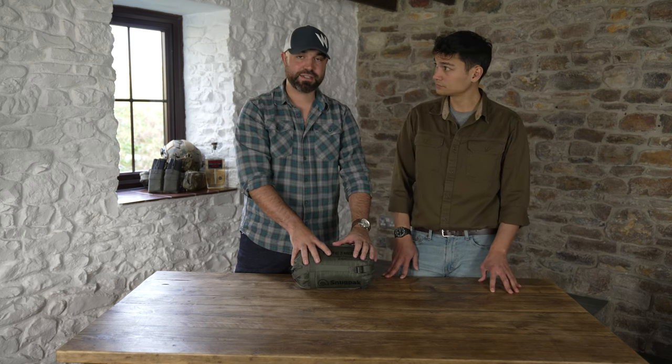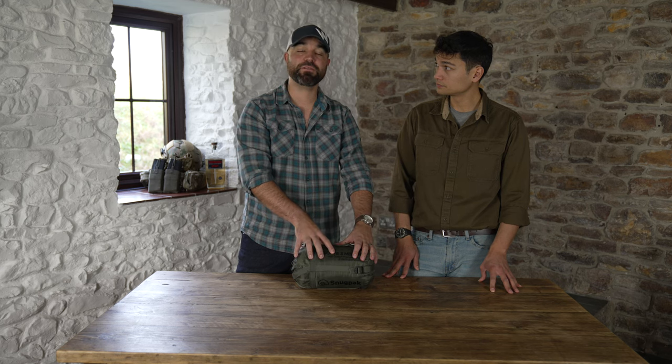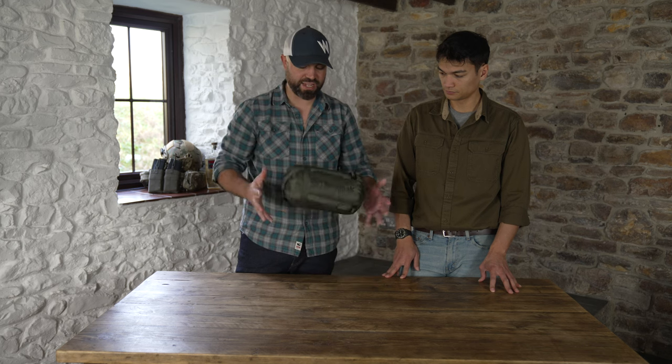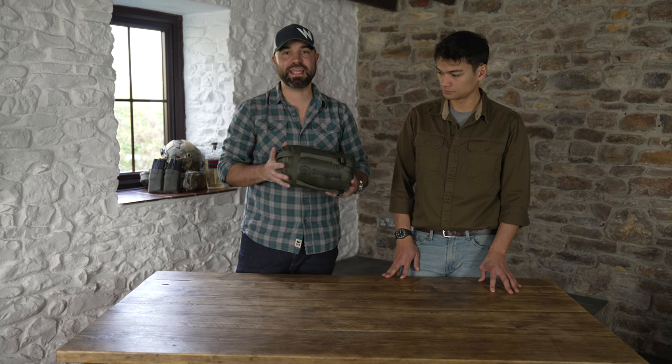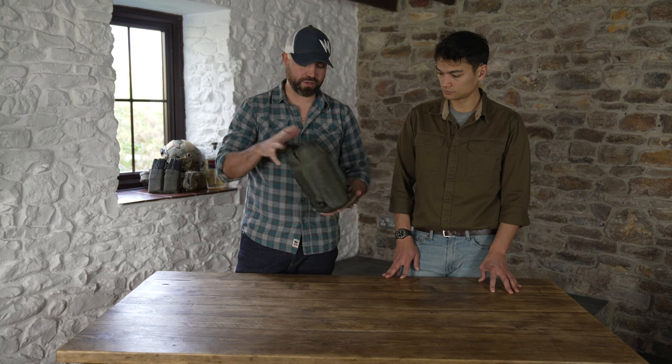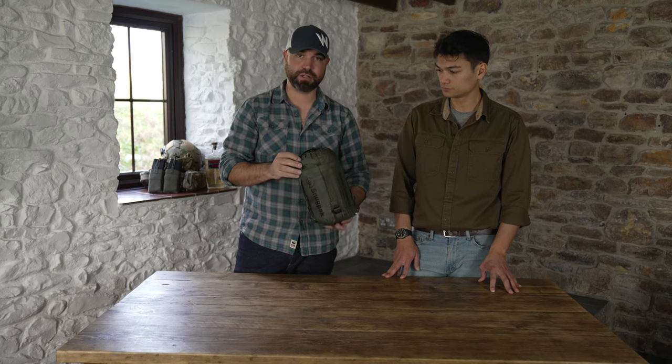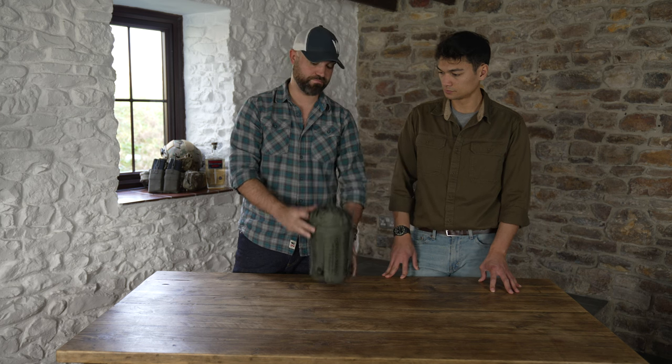It's got a temperature rating from five degrees Celsius down to about zero at an extreme level. It weighs in at about one kilo, maybe just under one kilo. As you can see, the pack size is really small. Let's get into it and I'll show you the features.